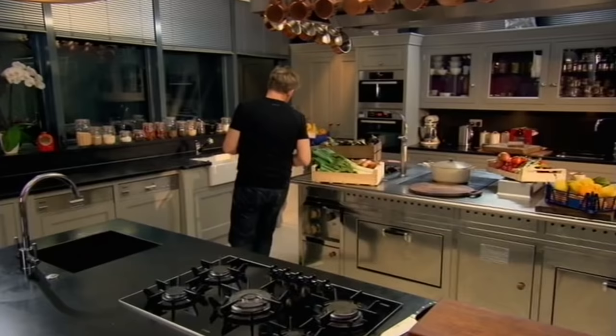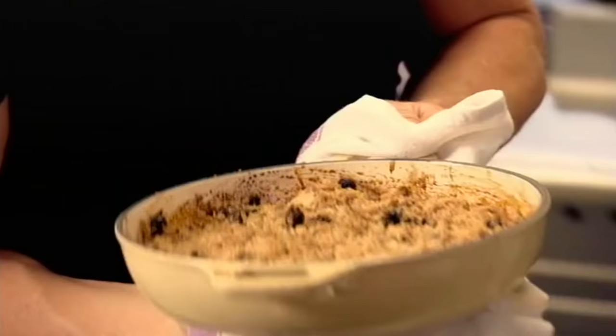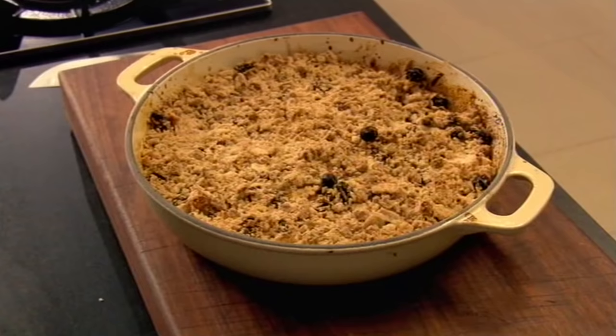Bake at 200 degrees Celsius for 12 to 14 minutes until golden brown. Smells amazing — beautiful, still bubbling. And look at it — a delicious but very simple crumble with apples at their absolute best.